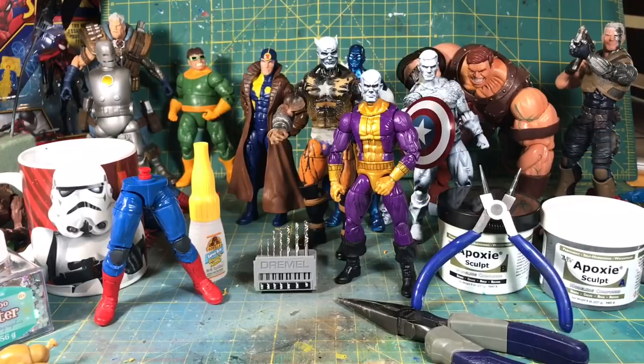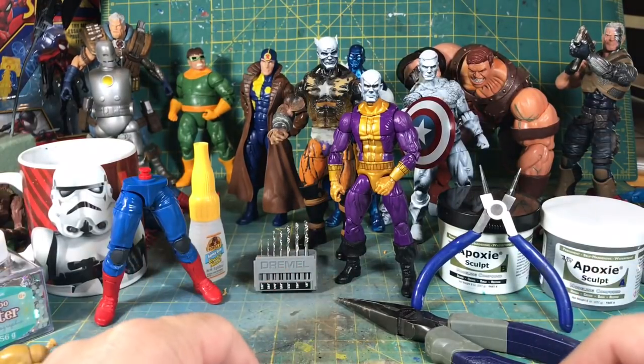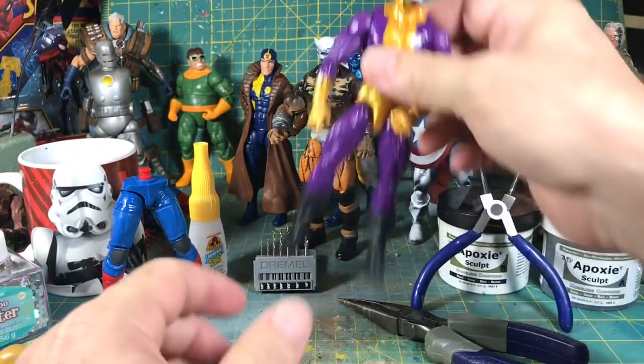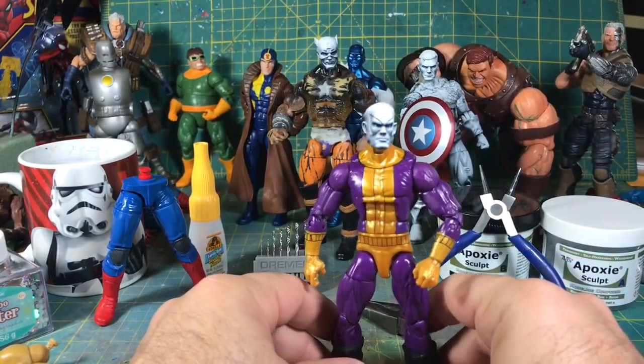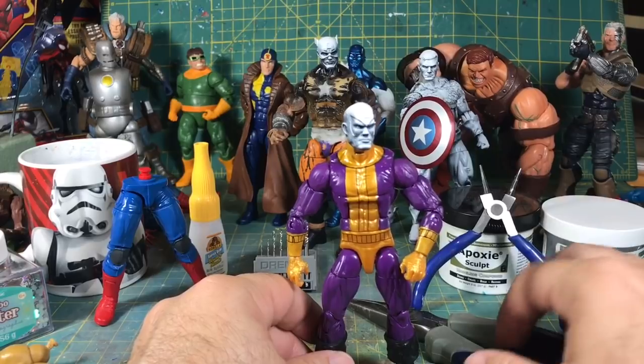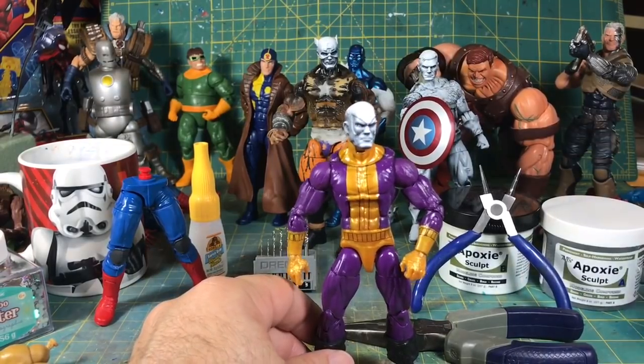Hey, what's up folks, Life with Brock here with a custom tip. I'm here at my workbench, aka my kitchen table. I've had quite a few of you contact me and ask me how you crack torsos. The answer is going to be: it depends. We're going to start with modern Marvel Legends and then we're going to try to move on to Toy Biz era figures.